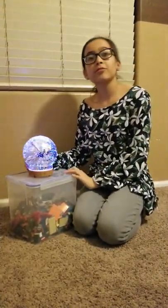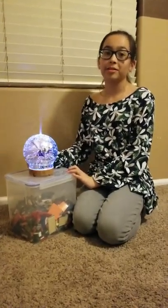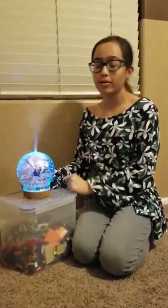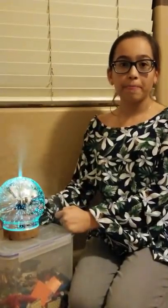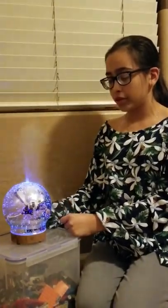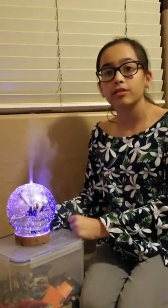Thank you for watching my review today. Make sure you like and subscribe and hit that notification bell to be notified when we have another review out so you can see if a product is worth buying. Thank you, and have a fabulous rest of your day.